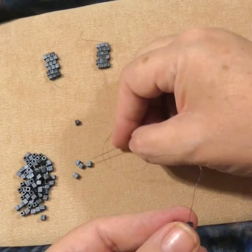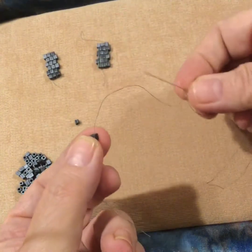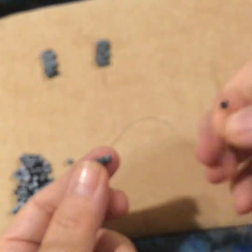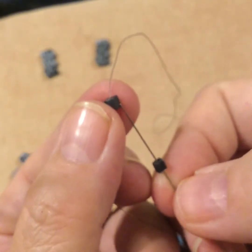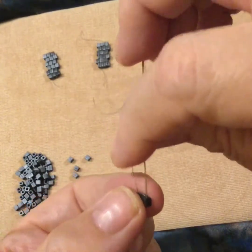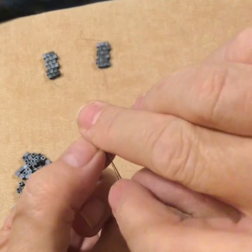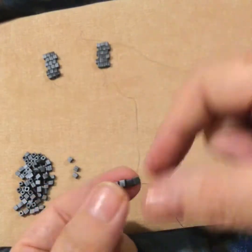I'm going to do one more just to show you. Pick up a bead. My thread is now going up, so my needle wants to go up, and then I go down the new bead. That's all there is to it — that's ladder stitch. Thread's going down, needle goes down, loops on, and up the new bead. That's how you do the first row of brick stitch.